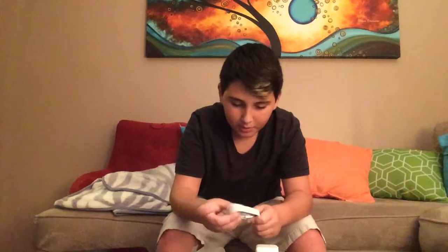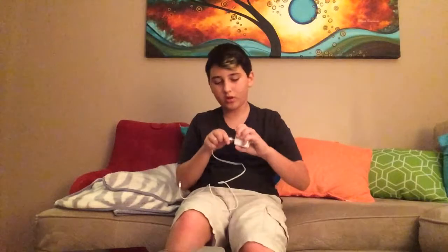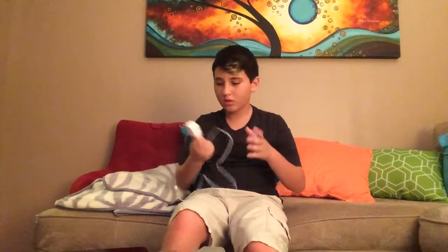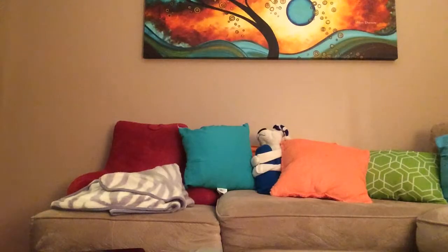That's pretty much it for this video, so thanks for watching. Please subscribe and yeah, that's pretty much it. I'm going to plug this in — ow, I just tripped over the box. Stupid box.